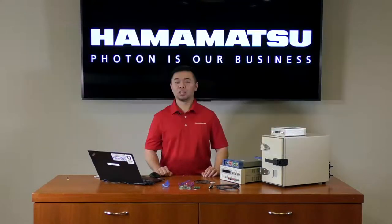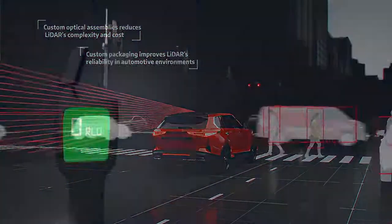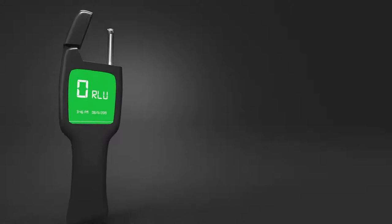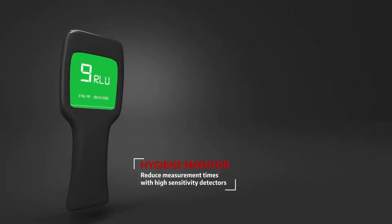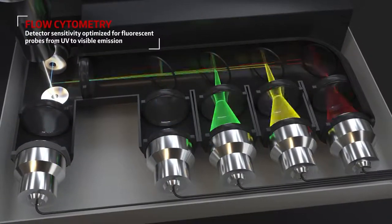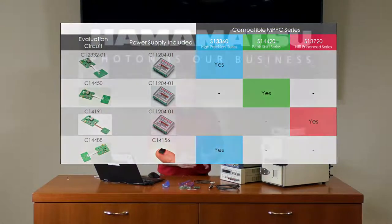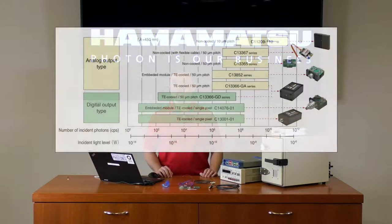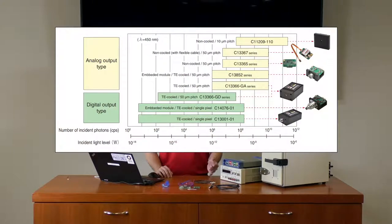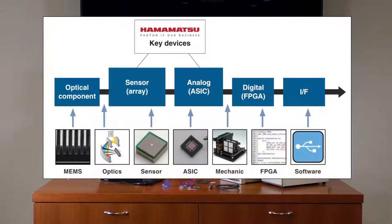On our website you'll find many MPPCs suitable for any application, whether your range finding with 905 nanometer lasers, detecting trace amounts of ATP contamination, or measuring fluorophores of various intensities. For ease of evaluation, we also offer evaluation kits specific to each series. We also make standard modules as well, including the high-voltage power supply, read-out circuit, and in some cases cooling functions. We can also design custom modules specific for your requirements.